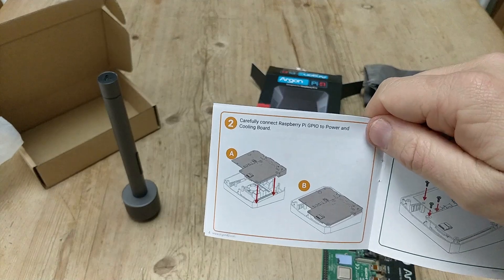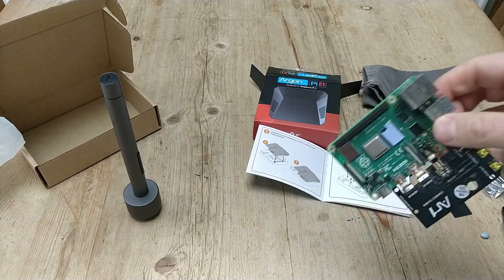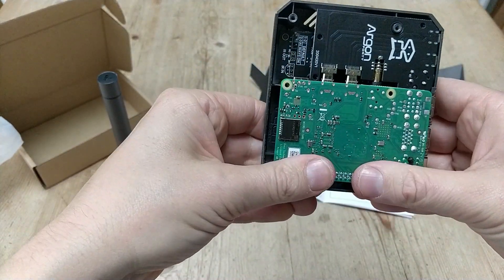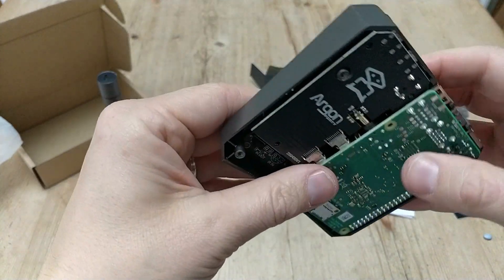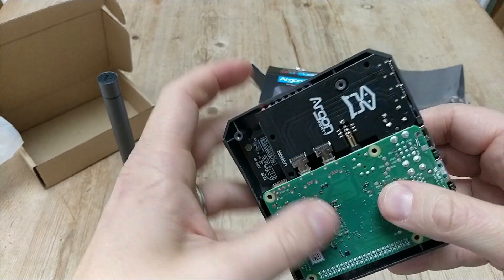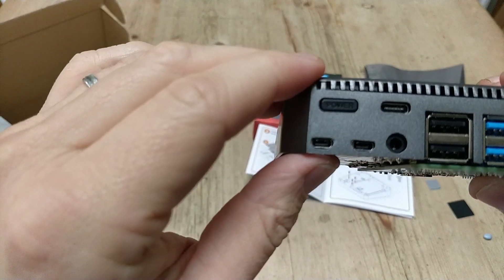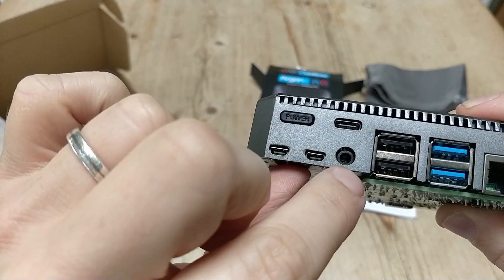Now carefully connect the Raspberry Pi GPIO to the power and cooling board. Here are the pins, here are the GPIO ports, and we're basically going to slide that gently in there. You can see a very flush fit there. The holes and screws line up, and it looks like we are connected. You can just see HDMI 1 and 2 pointing out there, along with the power button and audio.